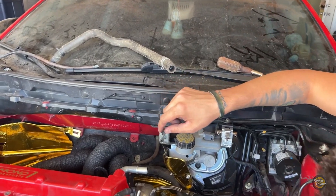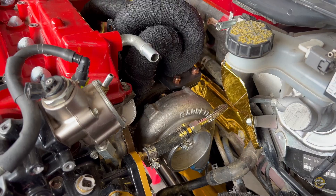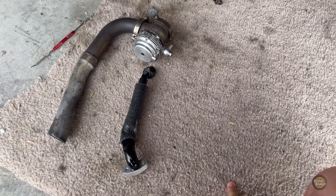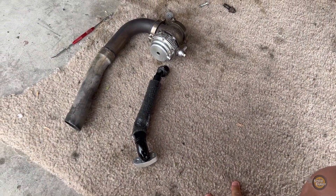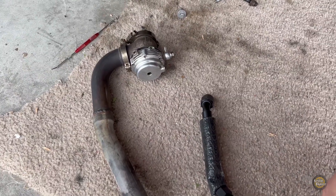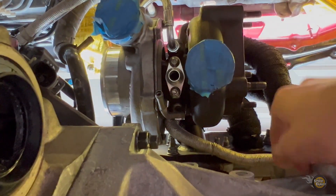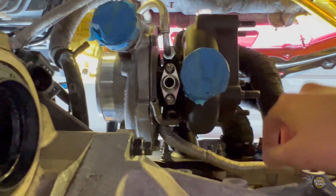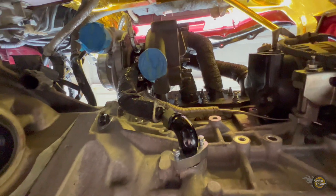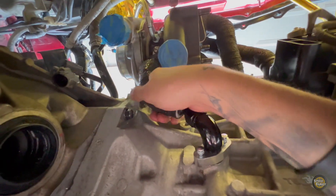All right y'all, we got the turbo all bolted up. Now what I'll be doing is working on probably the hardest part — the oil return line. I have to fit the wastegate up in this tight space. So lines are tightened, feed line is tightened, and I'm going to test fit the return line and get back to you with an update. Test fitment of the oil return line looking real good.